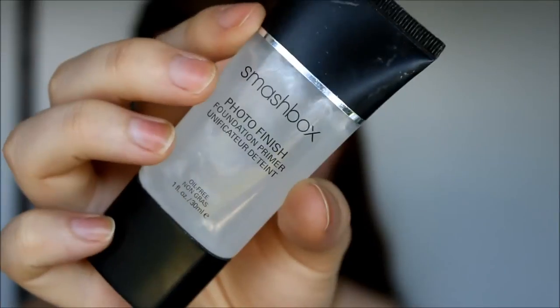So to start off, I'm going to use my Smashbox Photo Finish Primer. It's just a clear primer that I apply all over my face.